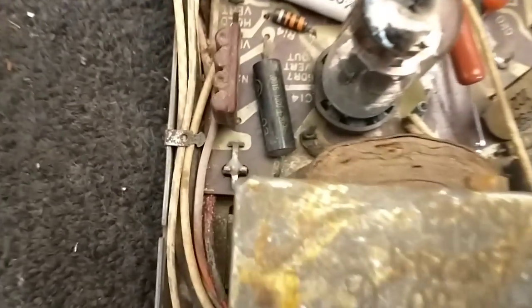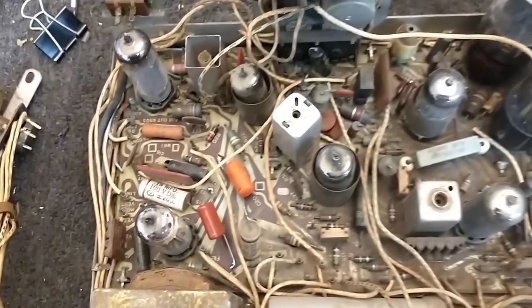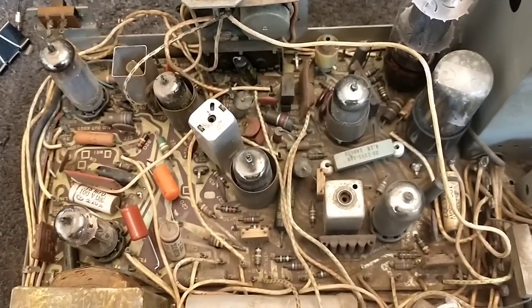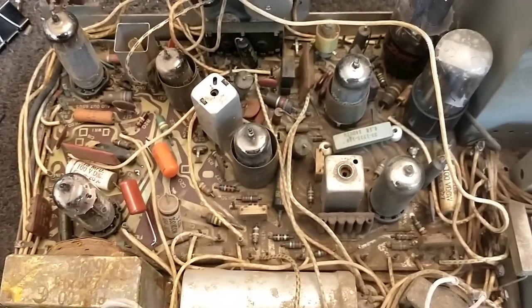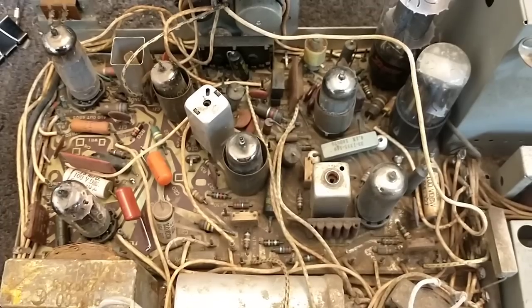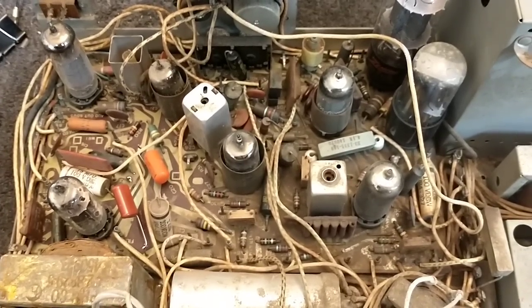Once you get those tubes taken care of, these little ground pads at the end you desolder them to release the board. They're all at the corners — there's one in the middle, actually two in the middle — and then you lift the board out free of everything else and we can begin work on it. So we're gonna label all these, take the tubes out, and then attempt to remove the board.